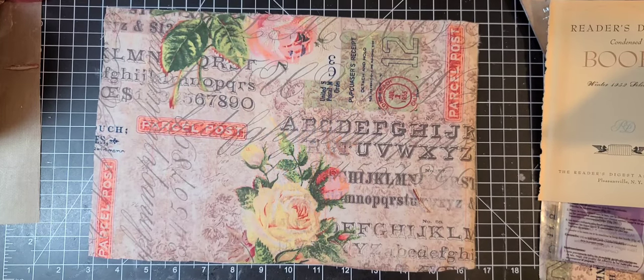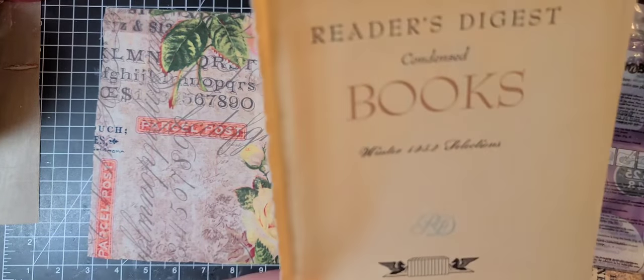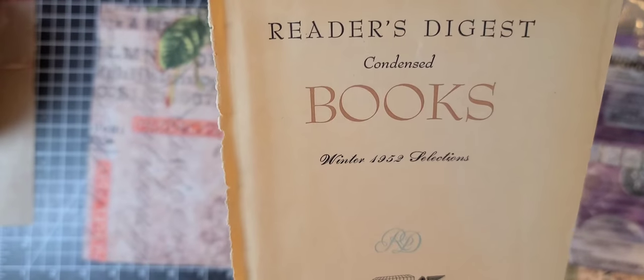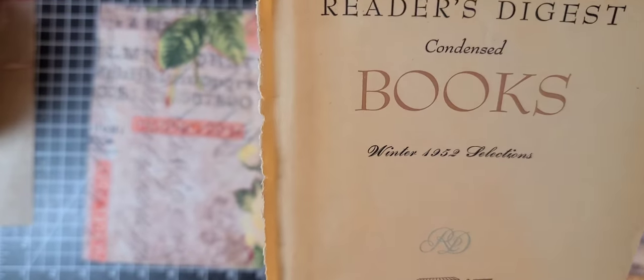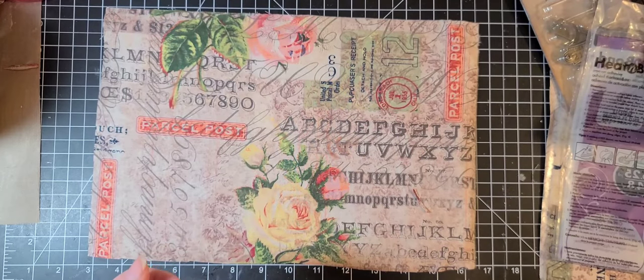Yes, I was 12 years old at the time. So when I saw this go up on eBay, I could not believe it was a winter 1952 Reader's Digest. So I figured I would make myself a journal with it.